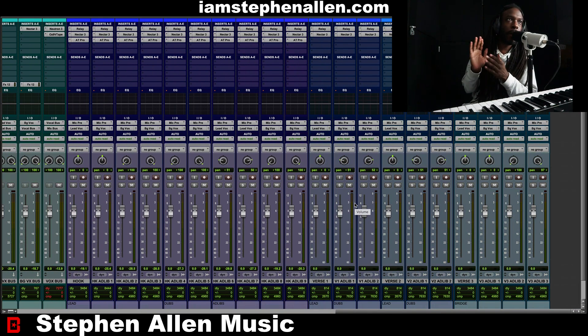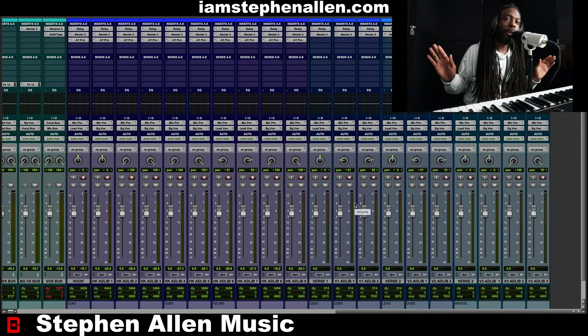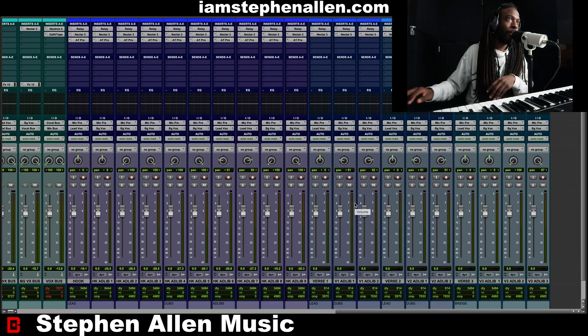There's auto-tune on the hook just a little bit, because I went for a more softer tone and a higher range than I normally sing, so I needed a little bit of tuning. I need to practice more on my vocal range — I already know. I need to do way more practice and way more songs so I can get stronger at that element in my vocal palette.